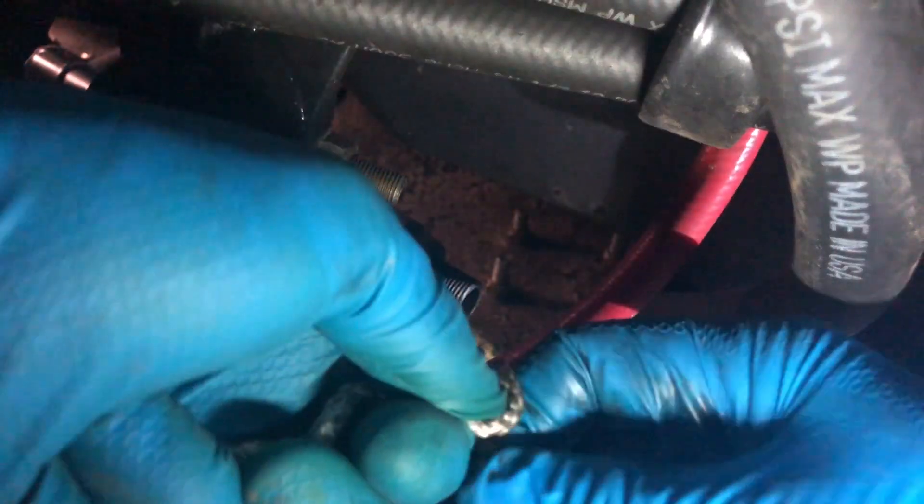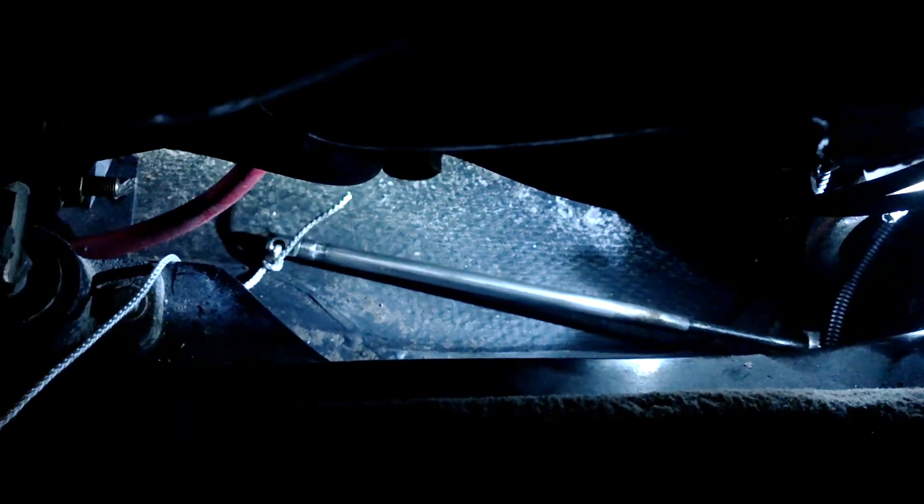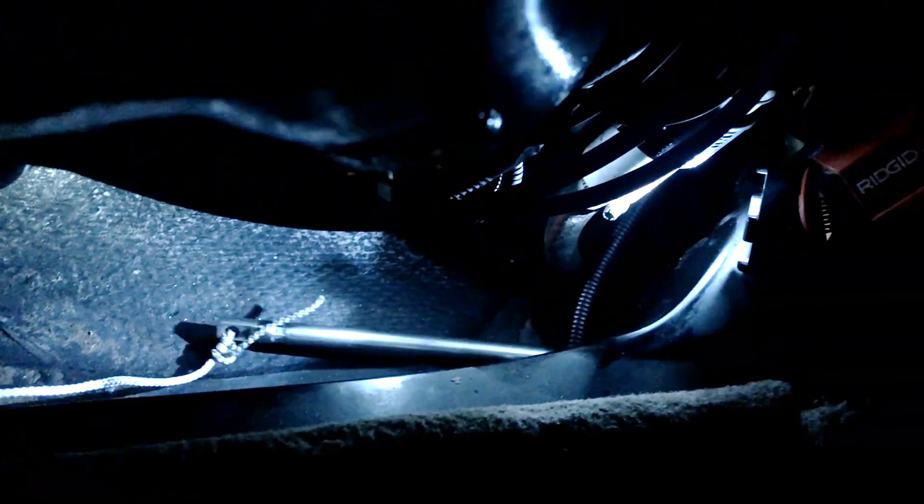Tying a rope to the end of the cable will allow you to pull the new cable back through the same location as the old one. Just make sure the rope is more than about 25 feet. When you are ready, begin pulling the cable out from underneath the steering wheel. Make sure that your rope is feeding in along with the cable.